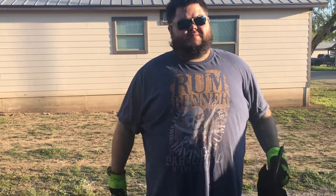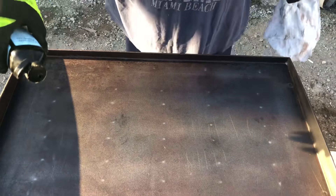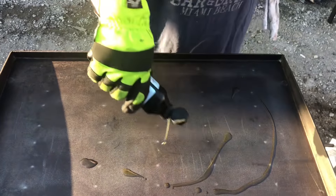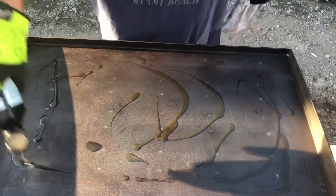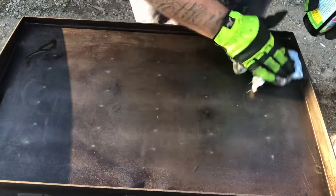Perfect time, while your griddle is clean, to just wipe it down with water and go over it to see if you missed any spots. And if you did, just take your stone, a little bit of oil, and scrub it to your liking.